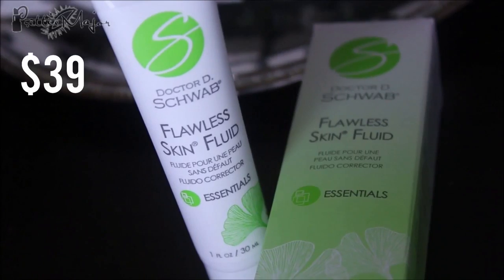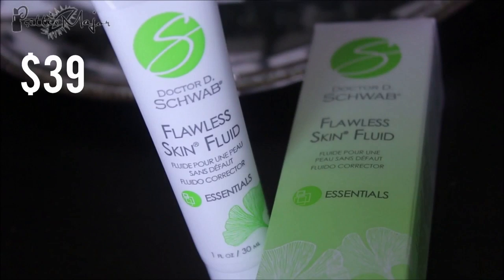The next thing is Dr. D. Schwab Flawless Skin Fluid — a lightweight moisturizer that evens out skin tone and restores clarity for a youthful-looking flawless glow in any light, with all natural ingredients.